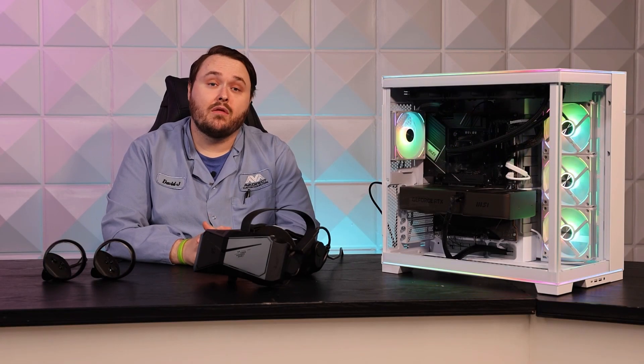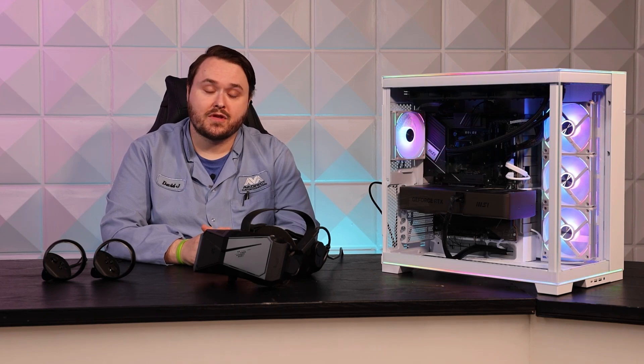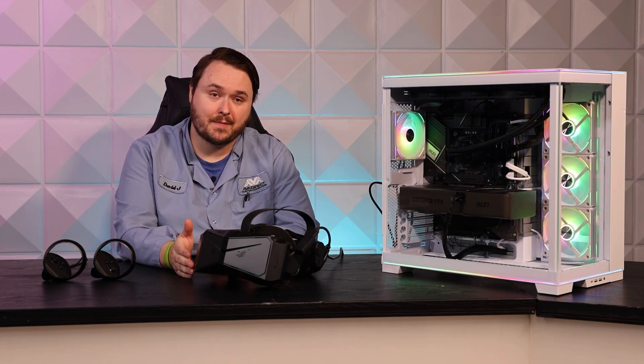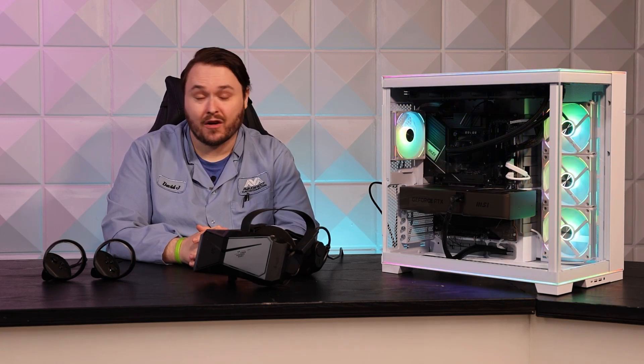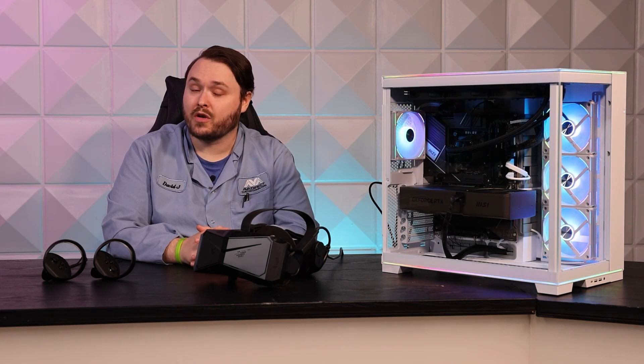Pimax also offers a robust ecosystem of add-ons for the Crystal, including a lighthouse-compatible faceplate, hand tracking, an adjustable top strap, 40mm DMAS earphones, and their own Sword controllers.